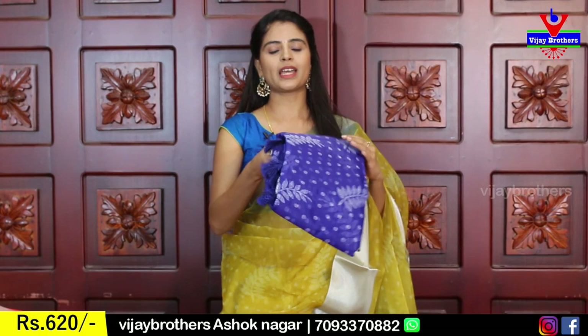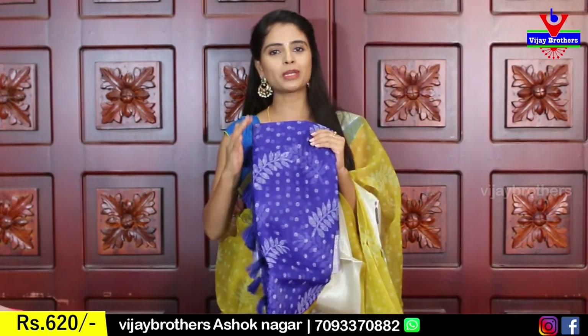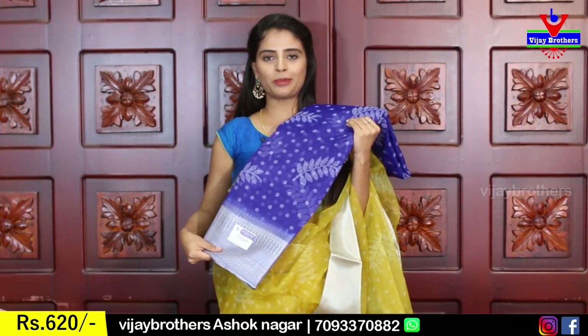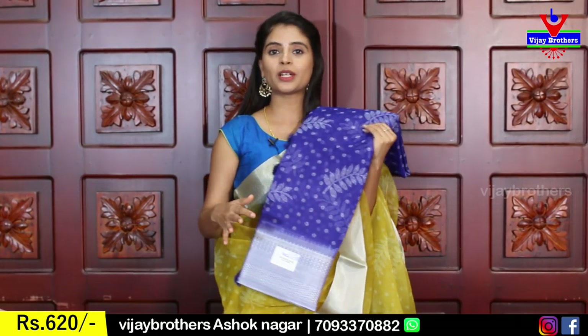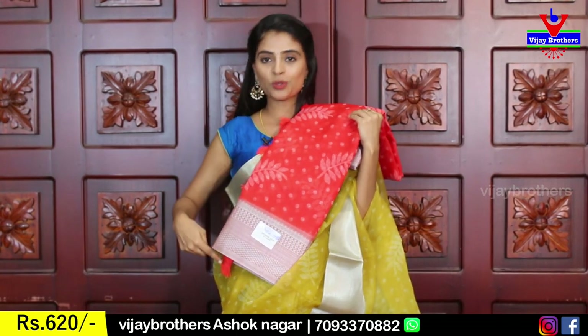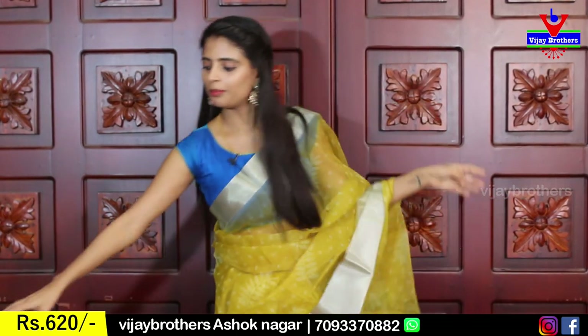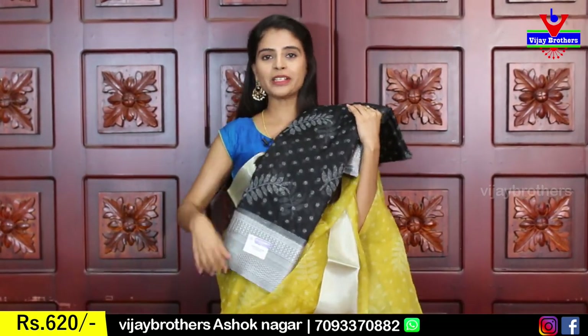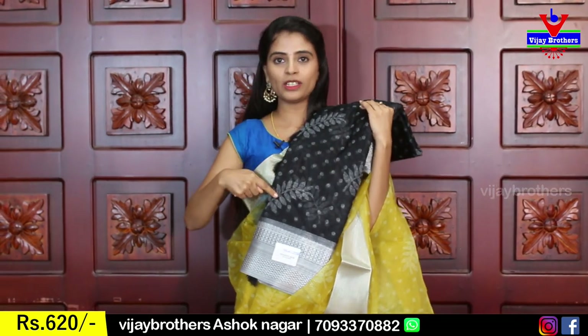It's a very, very lightweight saree. If you want to wear the best saree, this is the best option because the price is ₹620. The color is dark blue, beautifully printed with tassels attached. This is red color — beautiful red color with polka dots, leaf pattern, and silver borders. My last and favorite is black — polka dots, leaf pattern, and silver borders are highlighted beautifully.